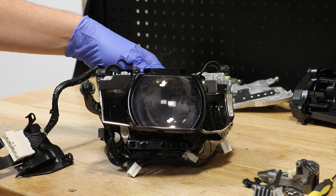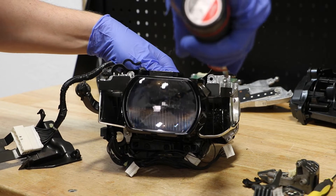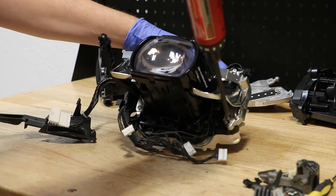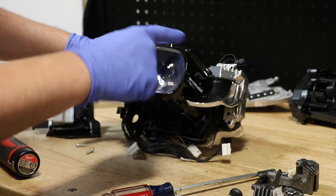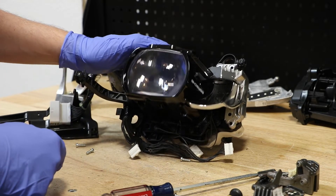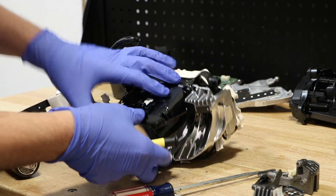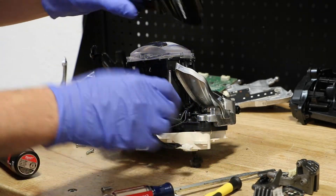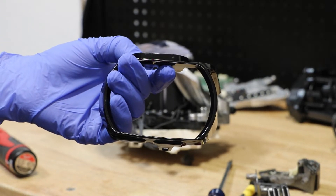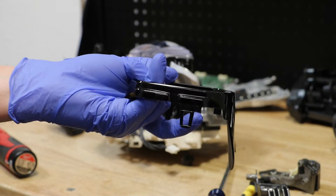Next I will remove both side LED units by removing the T20 Torx screws holding them in place. In order to remove the outside LED unit, we need to remove the black bezel from the projector. The black bezel is held on with a clip on the top and a clip on the bottom.